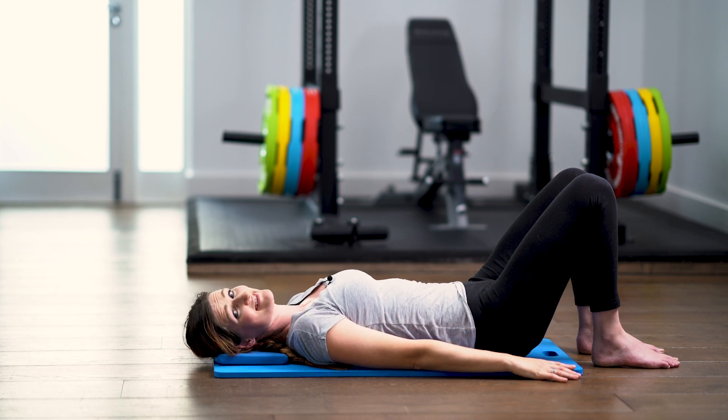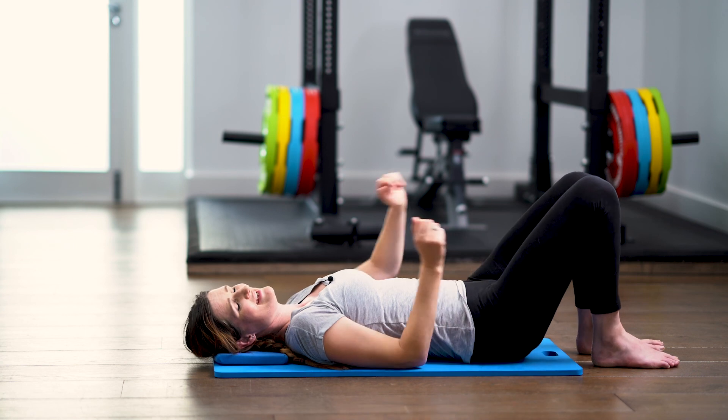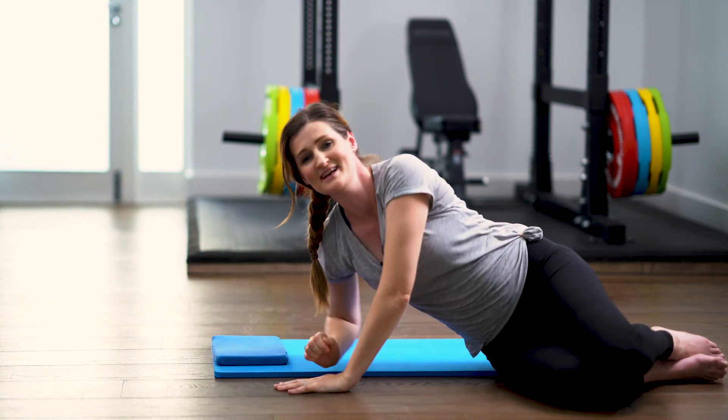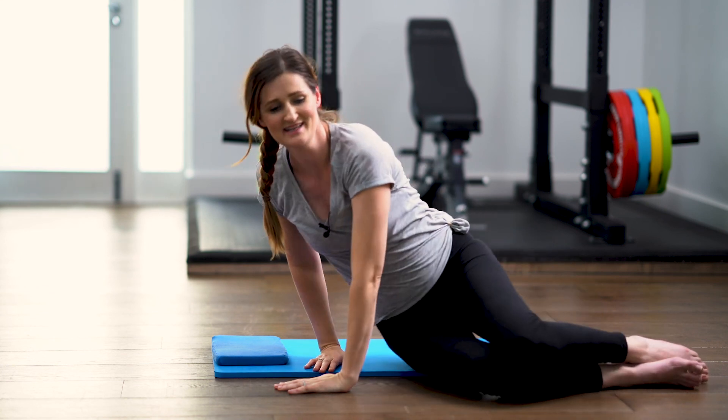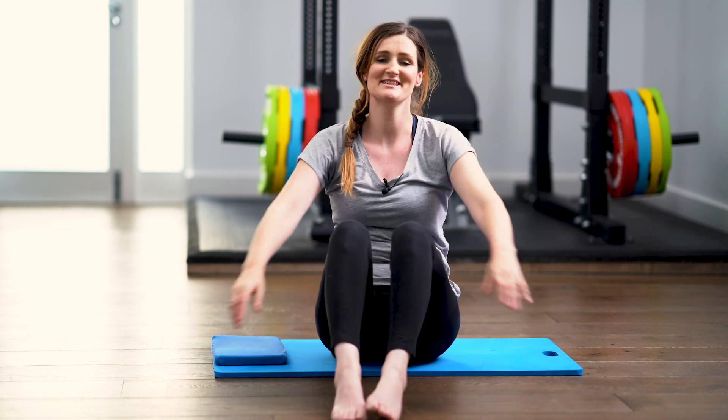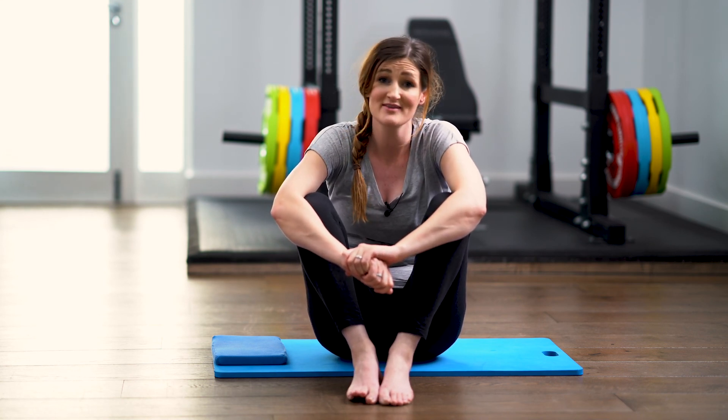Turn onto your side and use both arms to push yourself up and into sitting. You can take a moment just to let your blood pressure settle into a more upright position again. And that's it — that's an articulated bridge and overhead reach, and a method of combining the two. I hope that you found this video useful and that you'll join me again soon.